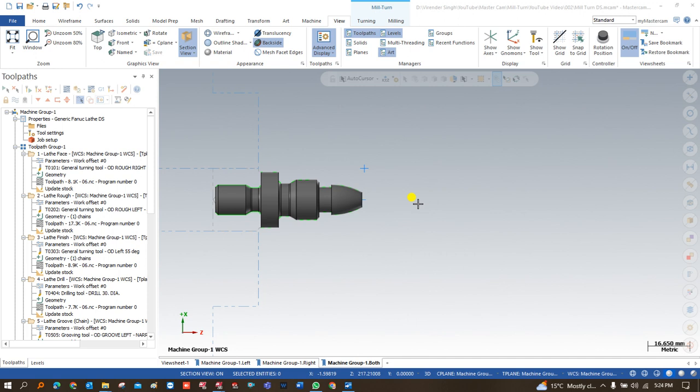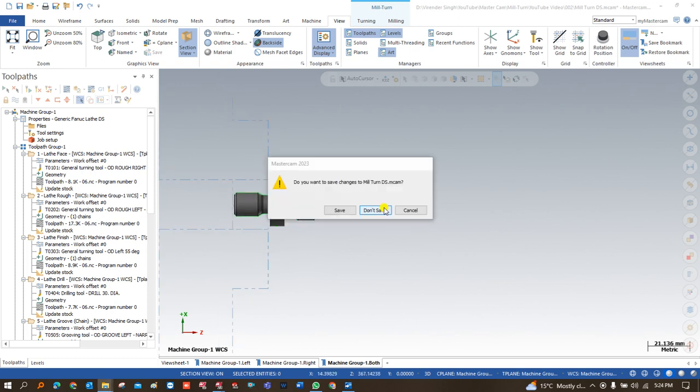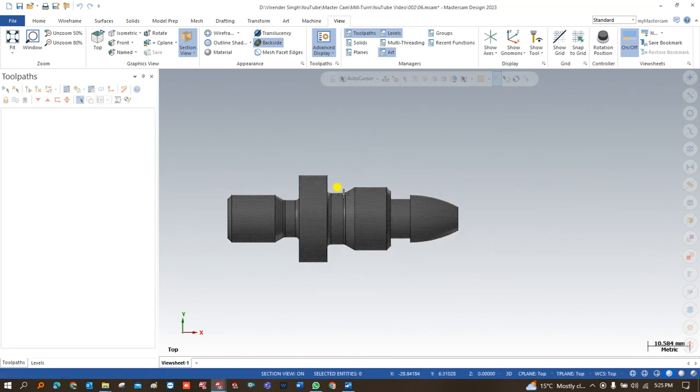In this video we will teach you how we can set up the job setup, and after that we will show you how you can create the toolpath for the left-hand spindle. There are various kinds of toolpaths that you will learn, and one of the most important things is the mill-turn job setup. Before starting, we have to open a fresh model for this project.